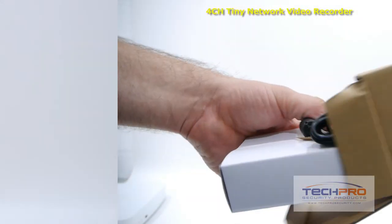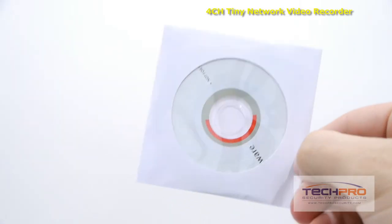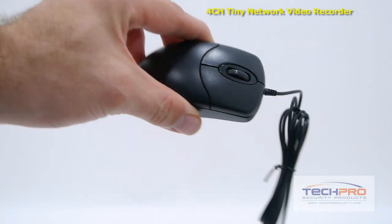Inside the box you'll also find a bag of screws, a 12-volt power supply, software disk, Cat5 cable, and a mouse to control the interface.